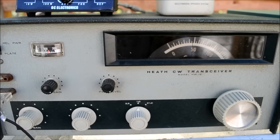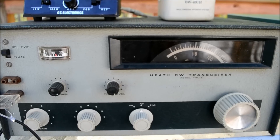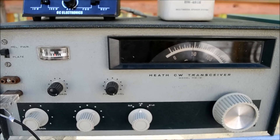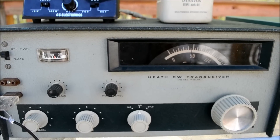This is the Heathkit CW transceiver, the HW16. It's a little bit misleading that it's called a transceiver because you have to have a VFO or a crystal to operate it.